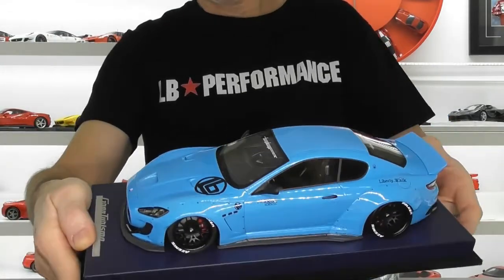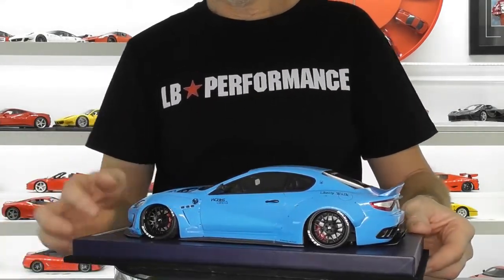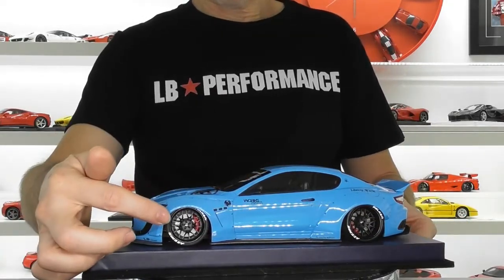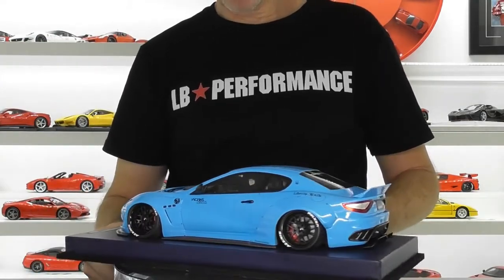The Forgiato wheels — they've done a great job on those, also with the Azenis Falcon tyres with the tyre lettering. You do have a nicely detailed brake rotor and you've got the red brake calipers in there, which is a little bit of contrast to the baby blue exterior colour.